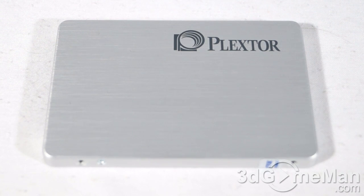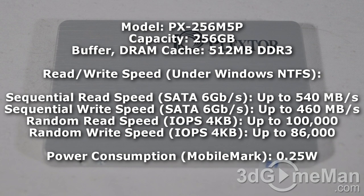Now let's go through the features and specifications before taking a closer look at the drive. This is the PX-256M5P model; its capacity is 256 gigabytes and the DRAM cache is 512 megabytes DDR3.